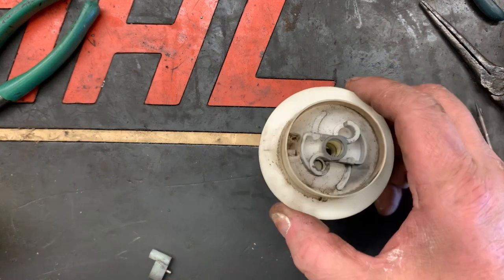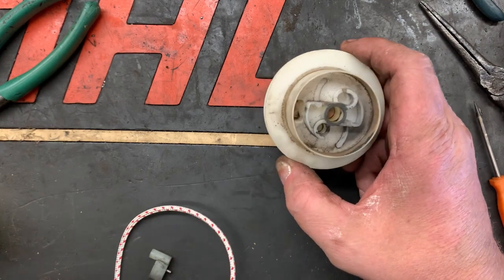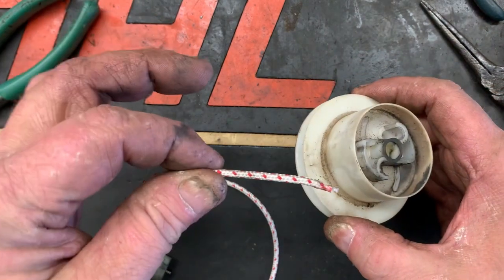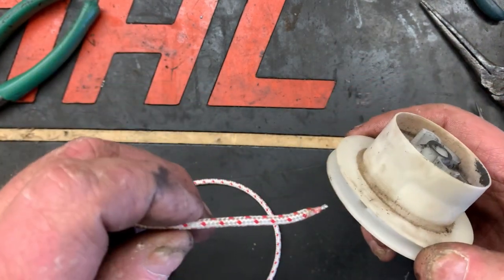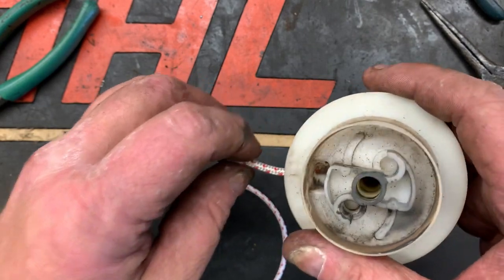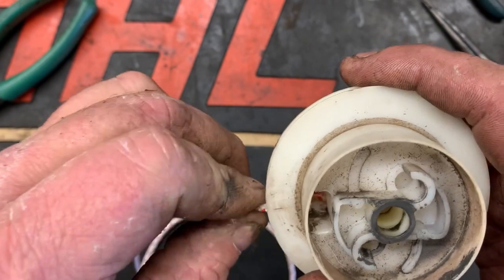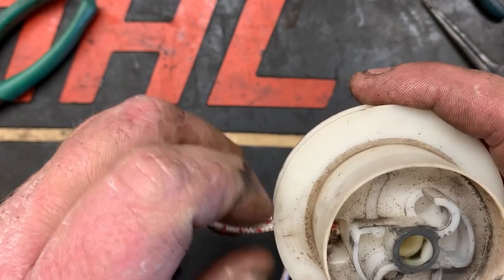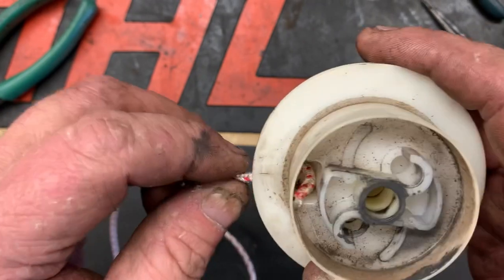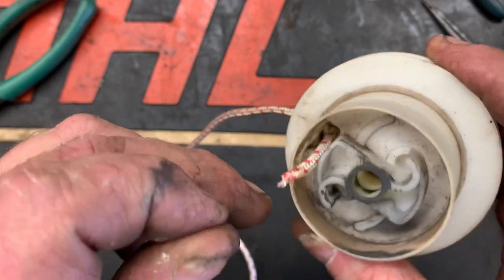Now there's a little trick to this that a mechanic showed me many years ago. Whenever you go to start putting the rope in, you want to twist it and it'll corkscrew itself up like this, and it'll just walk right up the end of that rope rotor just like it's supposed to.